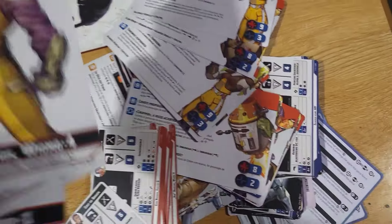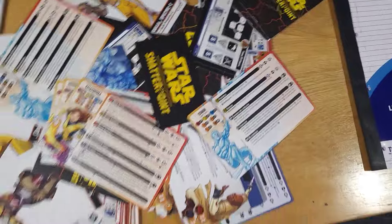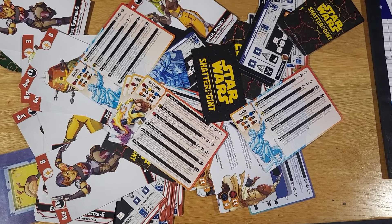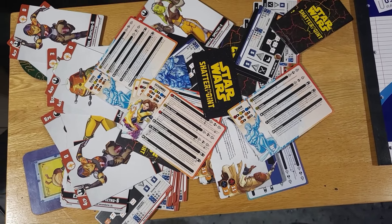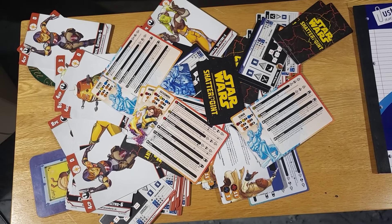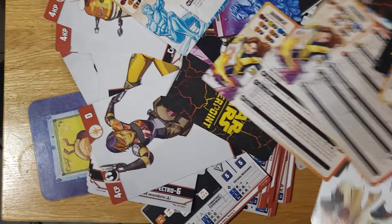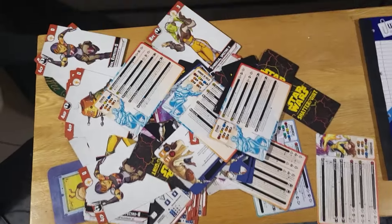This is all the leftover cards from three sets of Shatterpoint and one set of Marvel Crisis Protocol. These can't be cost-effective — they're all in different foreign languages and are just going to end up in the bin. I could put them on eBay but I doubt anyone would buy them. It's absolutely infuriating; I feel like I'm just wasting money. Thanks for the garbage, Atomic Mass.